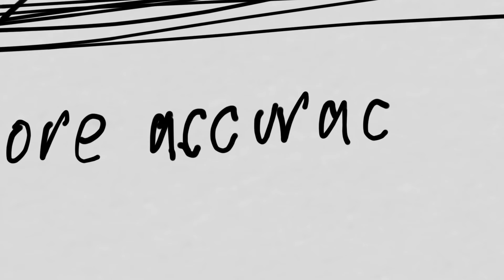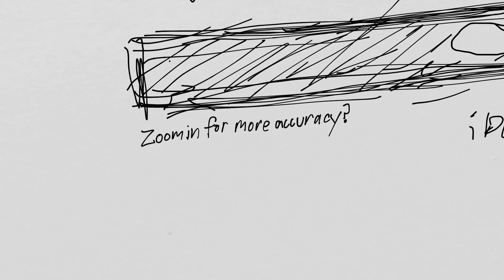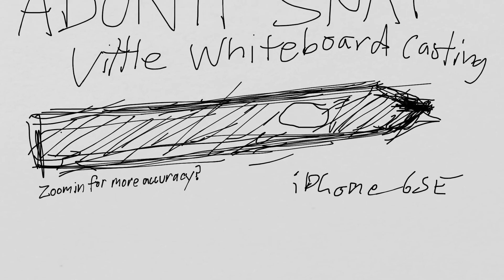There's also erasing for when it's not accurate enough or if you make a mistake. It takes some practice. A-C-C-U-R-A-C-Y — am I spelling that accurately? I'm sure someone will comment on my video. Then you zoom back out.